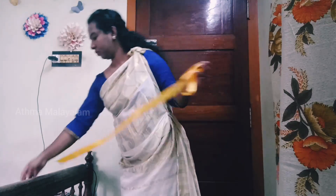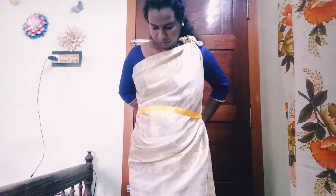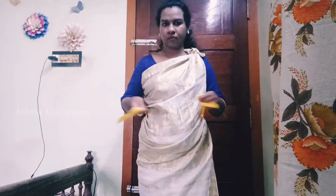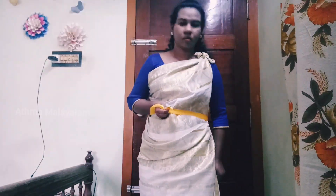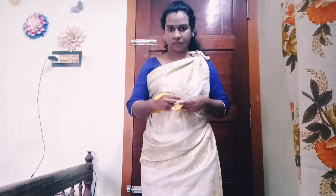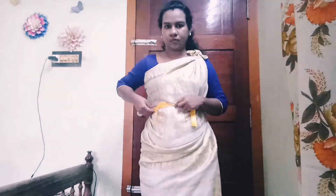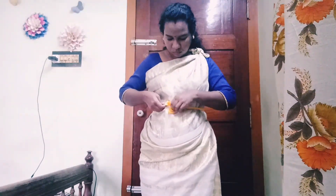Now I am going to pin it. I am going to use this ribbon and rubber band to secure it, then use the tightness of this ribbon. Now I will show you this portion.